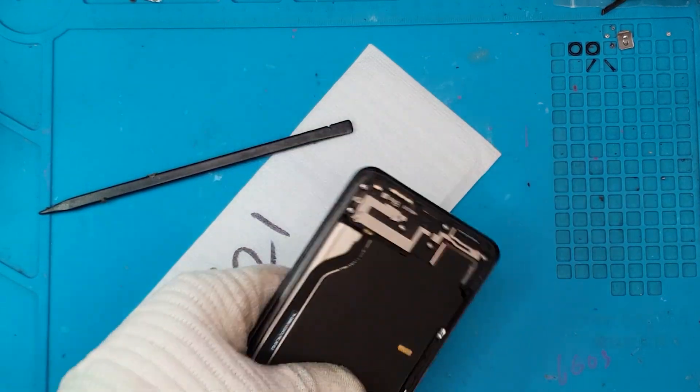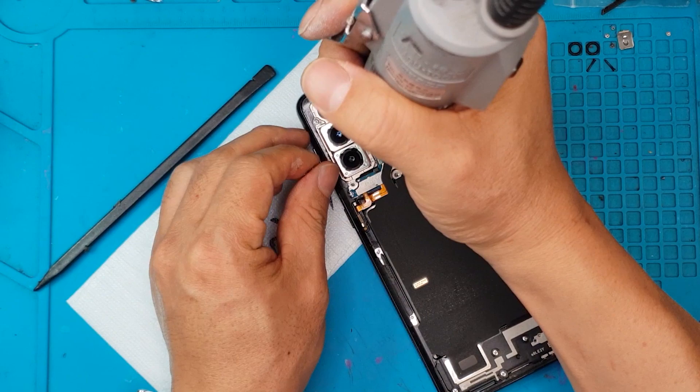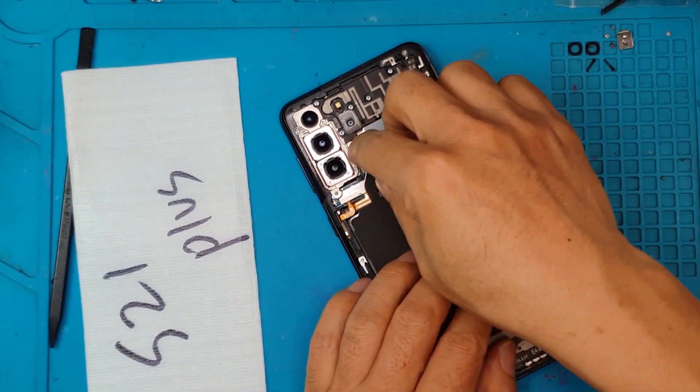This is gonna be a quick one since David is too good at fixing Samsung devices. He can just do it in his sleep.